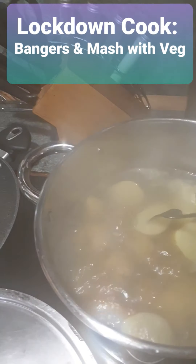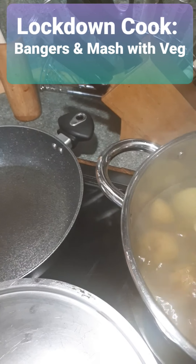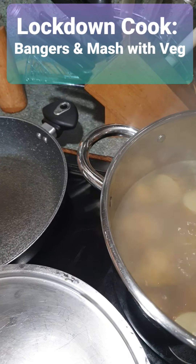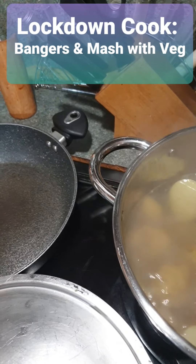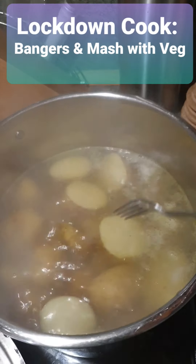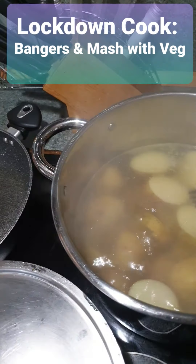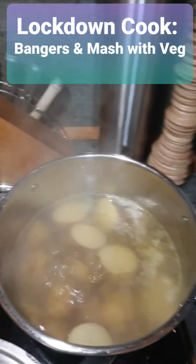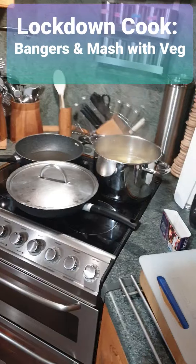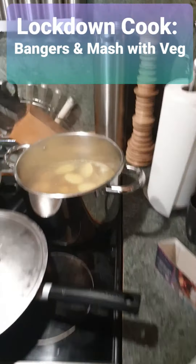You just get a fork like this and test them like that. If they're too hard, they need more boiling. If the fork can't go through softly right the way through, they need more boiling. Keep doing that every 10 minutes. It doesn't matter if they fall apart, because you're going to crush them anyway into mashed potato.